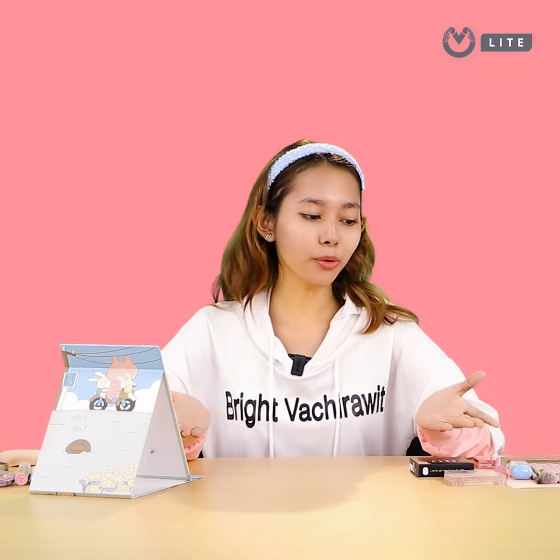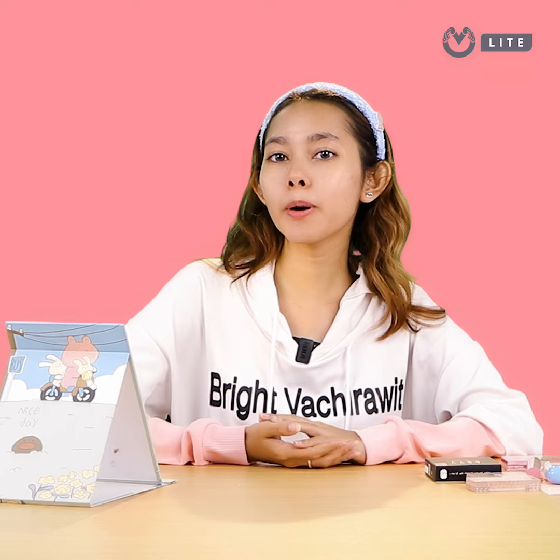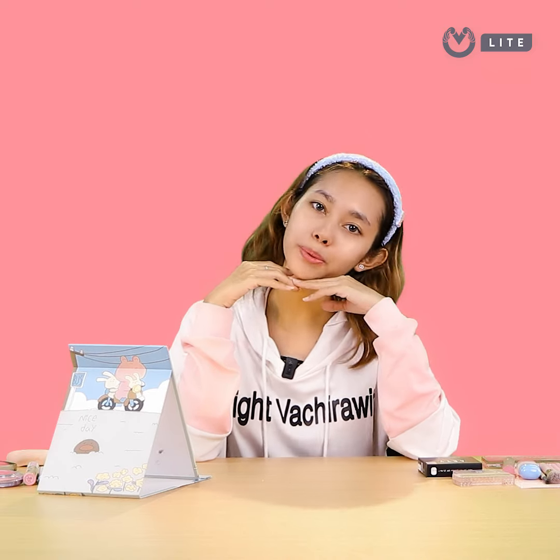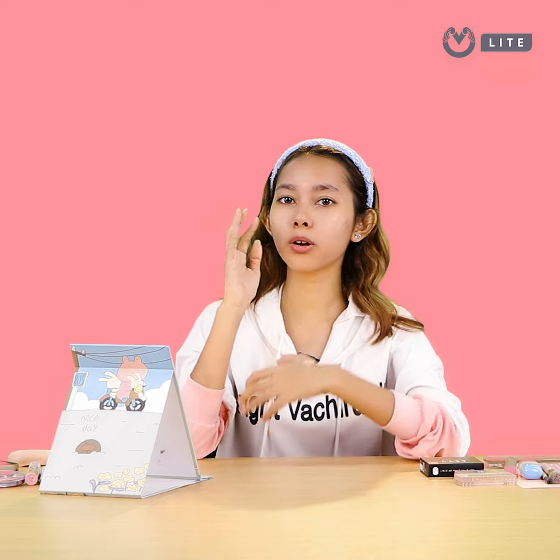Welcome back to my channel. You can see how many people are using makeup. Let's comment and smile on this film — what about you today? It's interesting, you're using this blend.